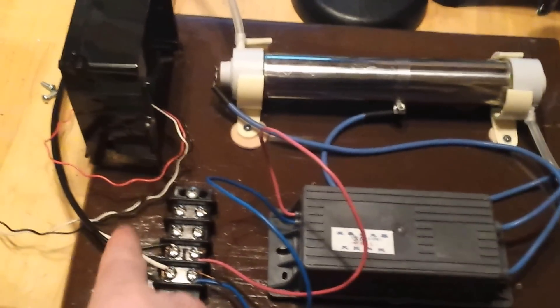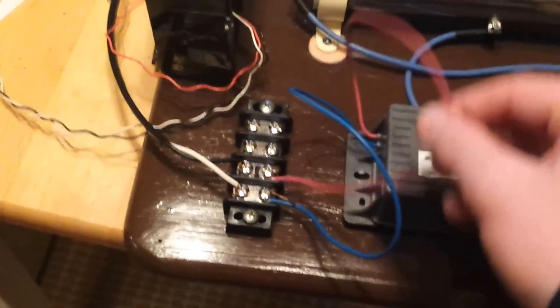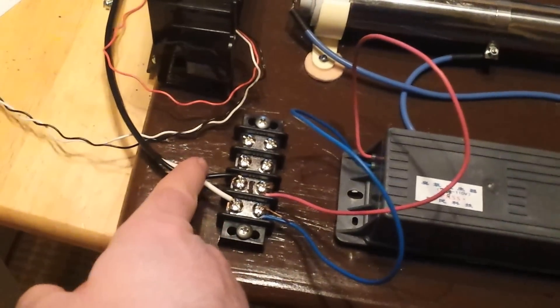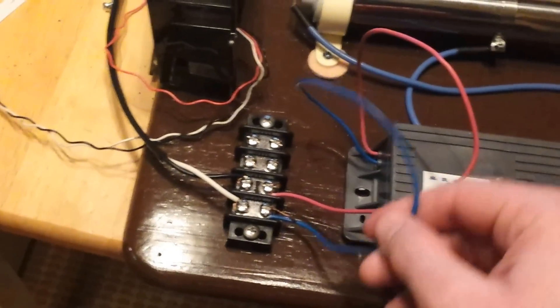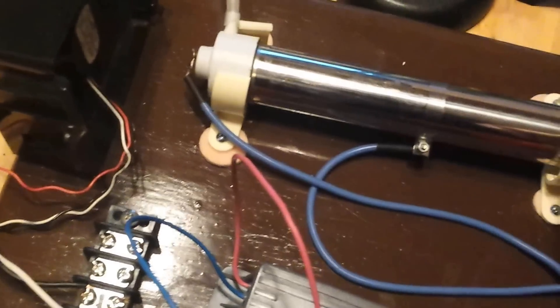So black is hot, coming straight from the wall. In China, red is hot. In America, white is ground. In China, blue is ground. We've got two electrical leads coming out of here, and they are pre-attached to this three gram tube.